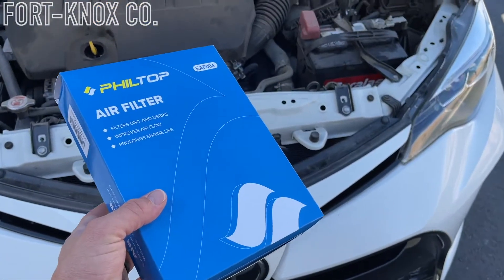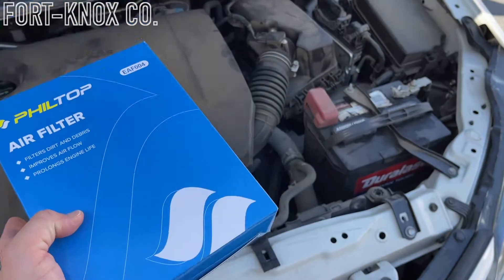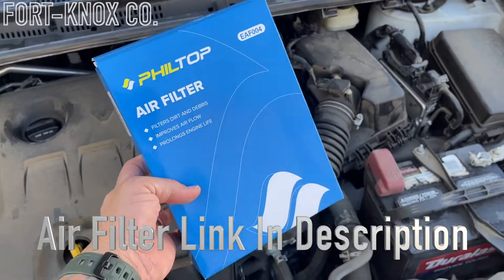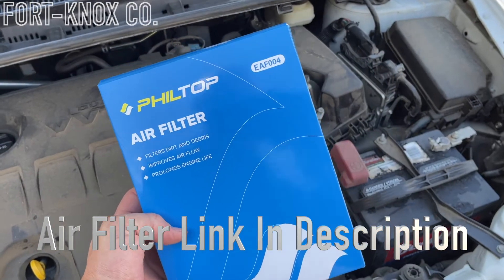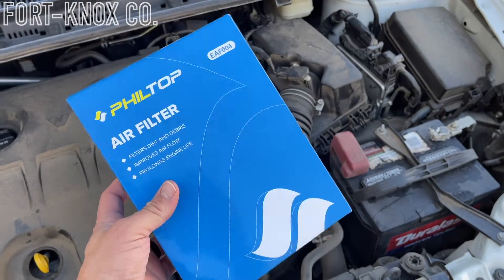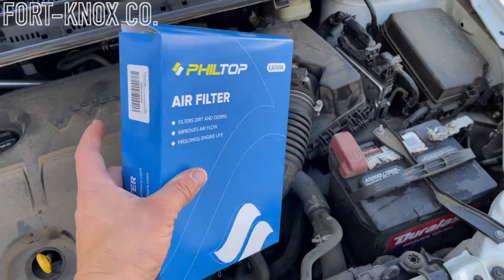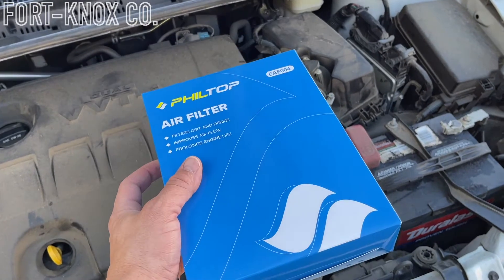Hey everybody, I'm Brian with Fort Knox Company. I'm going to show you how to change out your air filter in this Toyota Corolla — really easy, very fast, something you can do yourself. I'll put a link for all the different air filters that fit this vehicle. This one I got off Amazon, could be at your doorstep in about two days. This is an OEM standard replacement, and there are also some upgraded versions — I'll put those links in there as well.